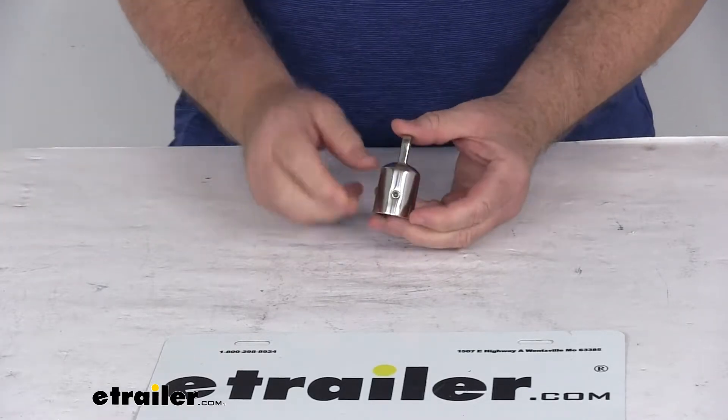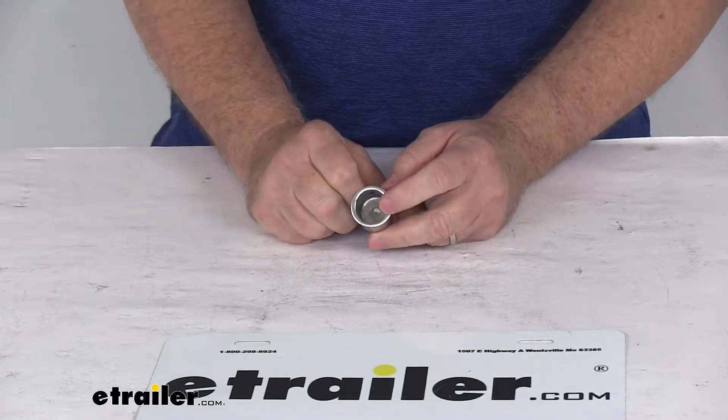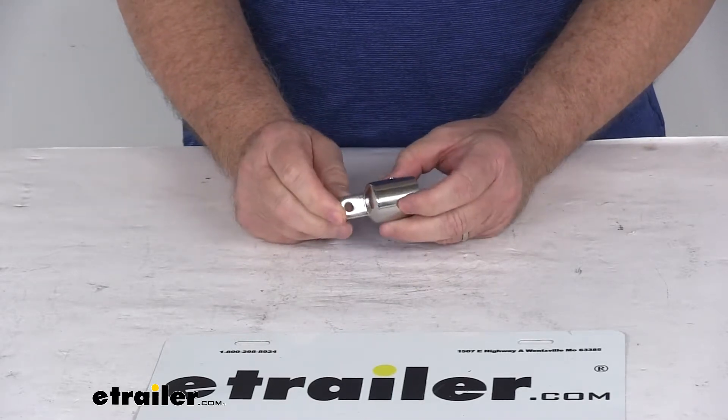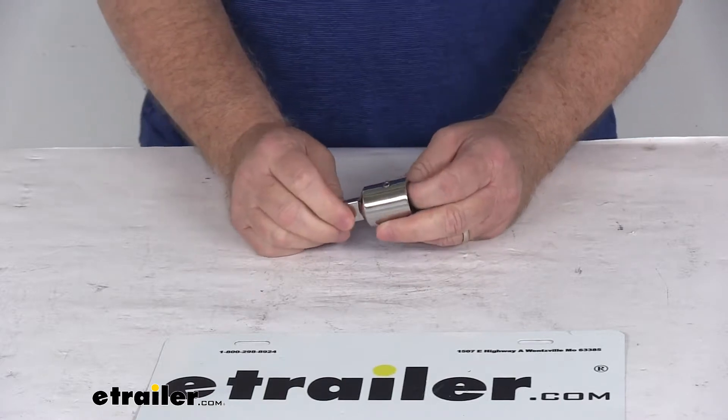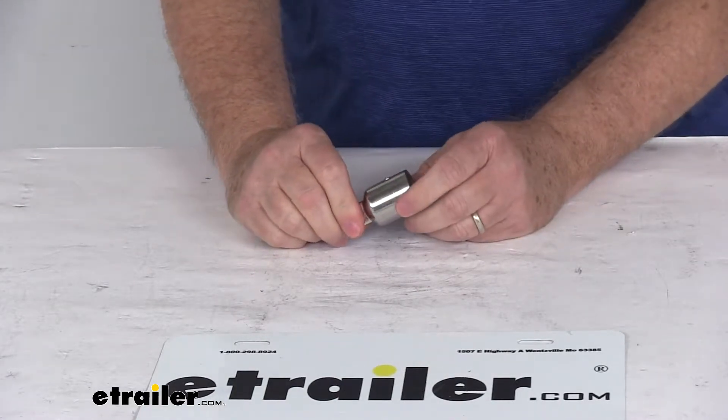Today we're going to take a look at the TaylorMade Bimini Top Stainless Steel External End for 7/8 inch diameter poles, quantity of 1. This TaylorMade External End will allow you to connect your support pole to the jaw slides to securely support your Bimini boat top.